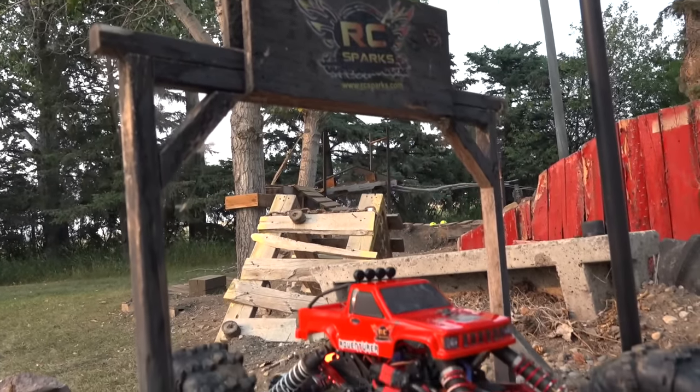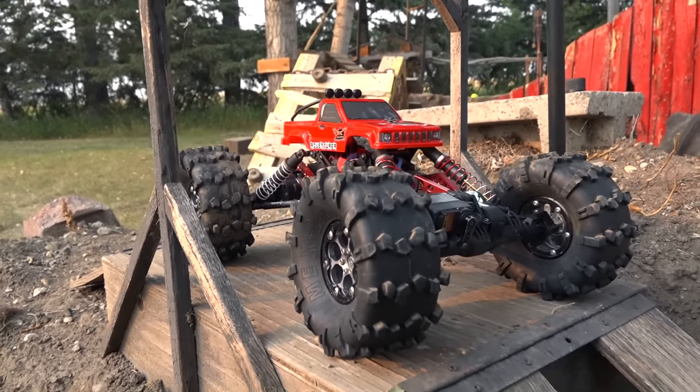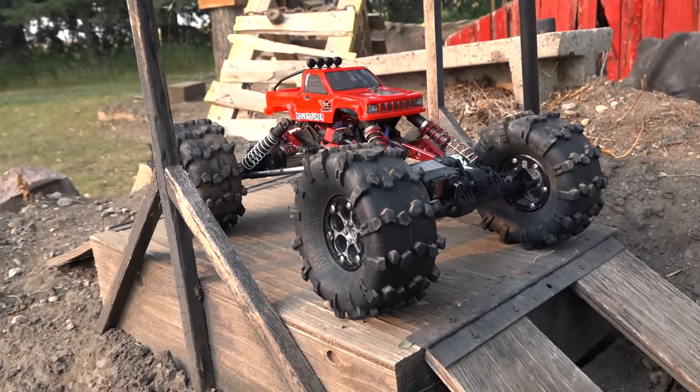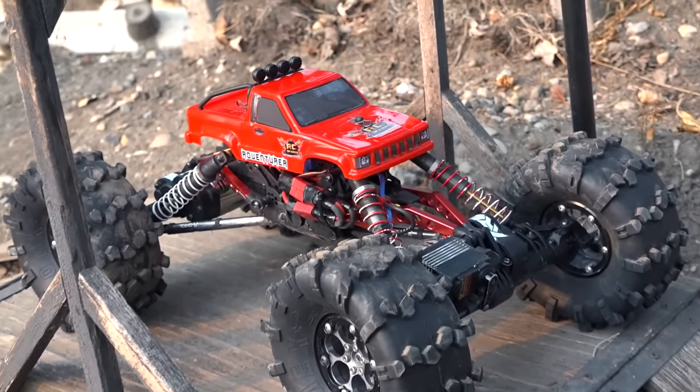What a crazy, foggy, hazy day as the smoke rolls across our province. And I thought, why not get a huge monster truck out? Well, compared to this I guess...